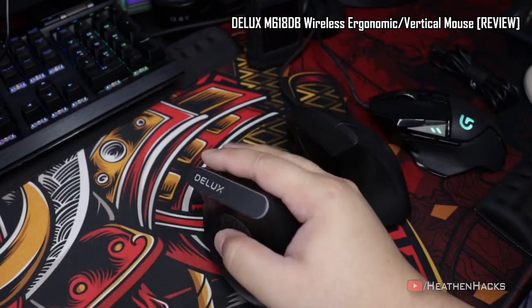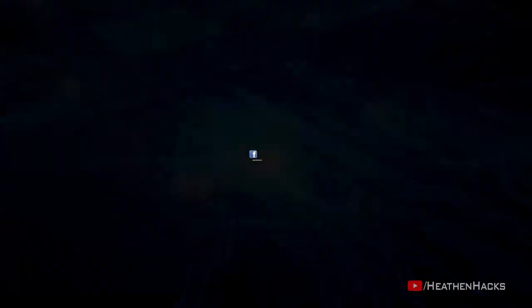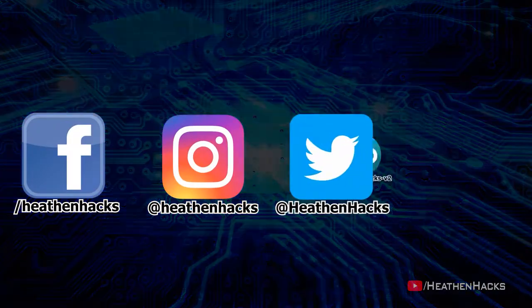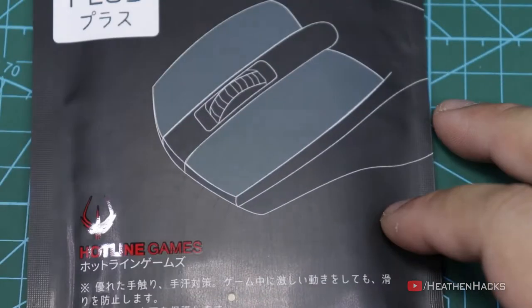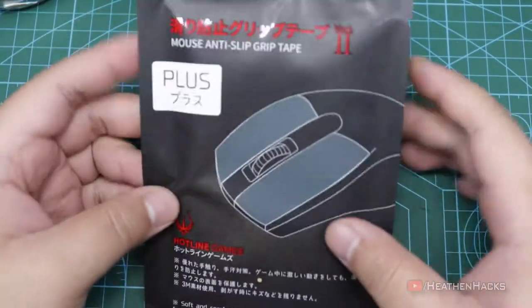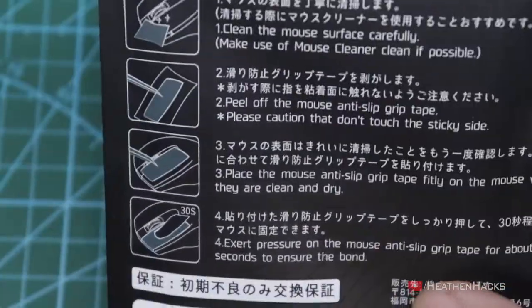In order to compensate for that, I bought an Anti-Slip Grip Tape. Here it is — the Mouse Anti-Slip Grip Tape Mark II from Hotline Games. Here are the instructions in both Japanese and English.